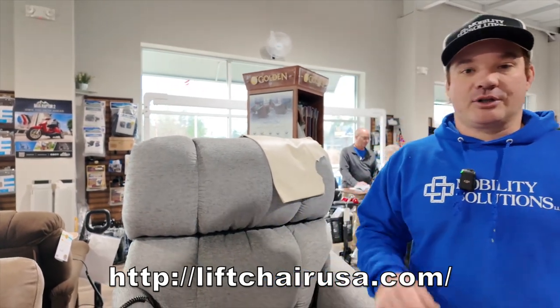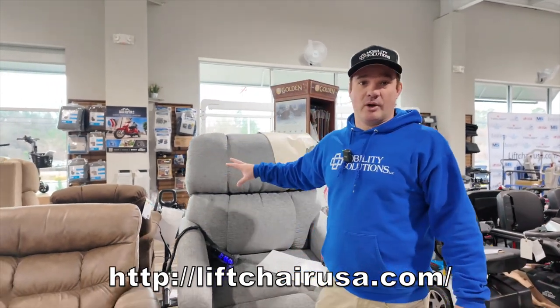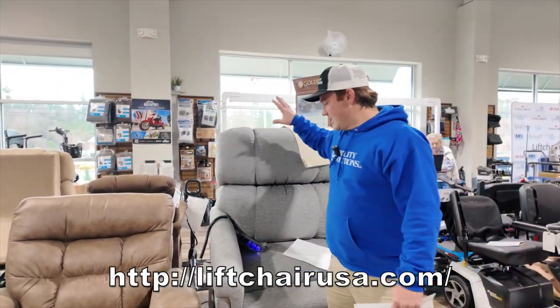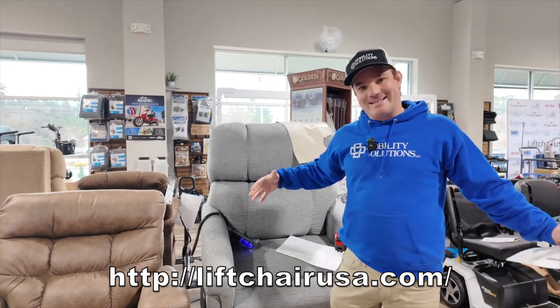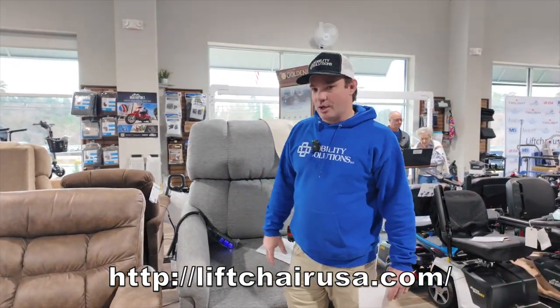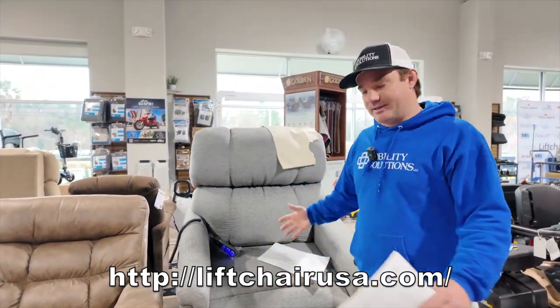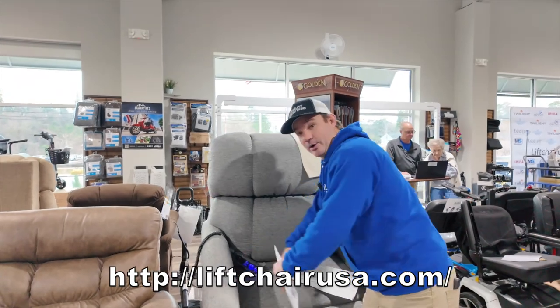Give us a call if you have any questions — repair questions, parts questions. We're big Golden dealers and we sell a lot of Golden chairs. This is a Maxi Comfort wide series, 500-pound weight capacity chair made in the United States, in Pennsylvania. You'll like it if you need something with a bigger width.